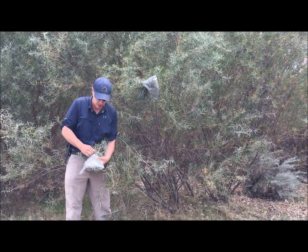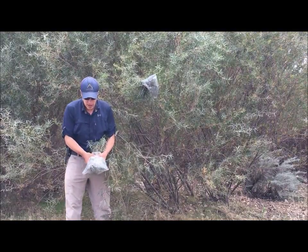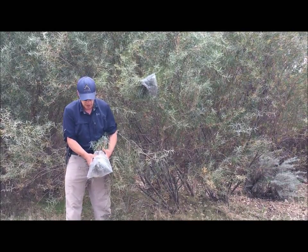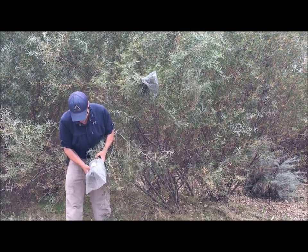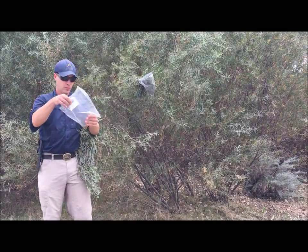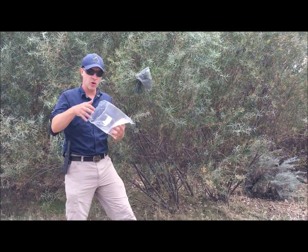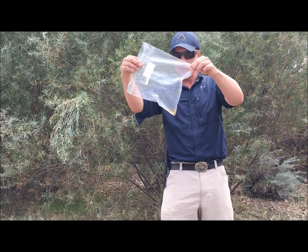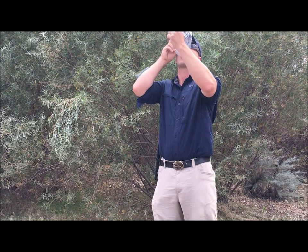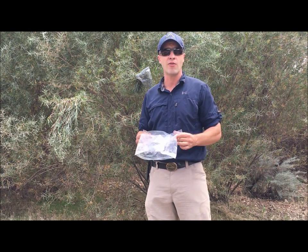These do work better in the sun in the daytime — the sun really helps with the evaporation. I always say these may help you stay alive a little longer, but it's very difficult to sustain life with transpiration. It's a very slow process and sometimes you just don't get a lot of water. Even overnight with this one, I just got about a mouthful of water. It's a little cloudy, but if you haven't had water in a while, this will help.